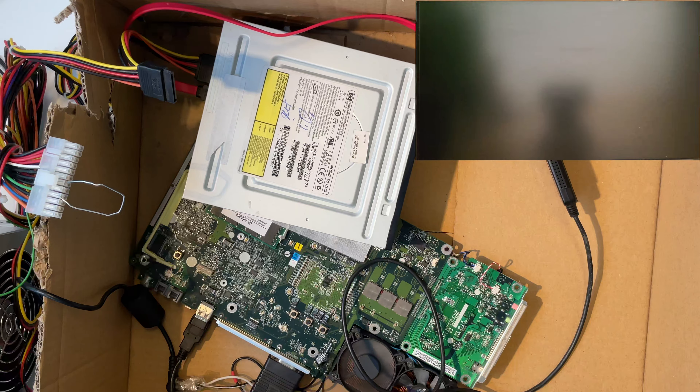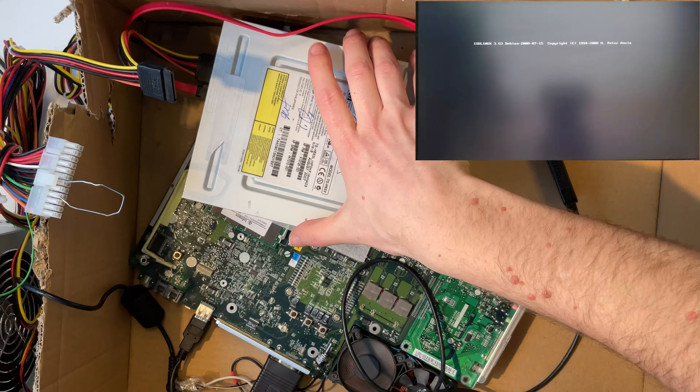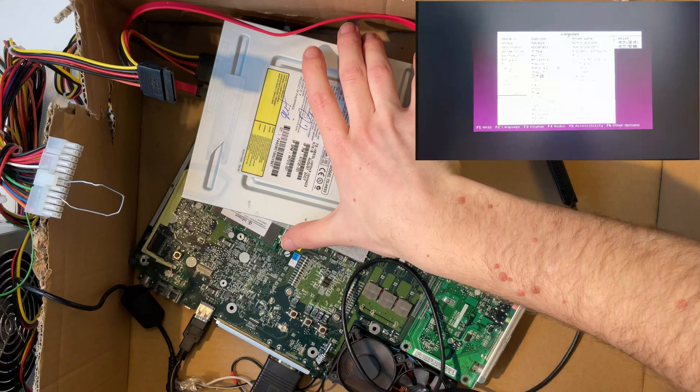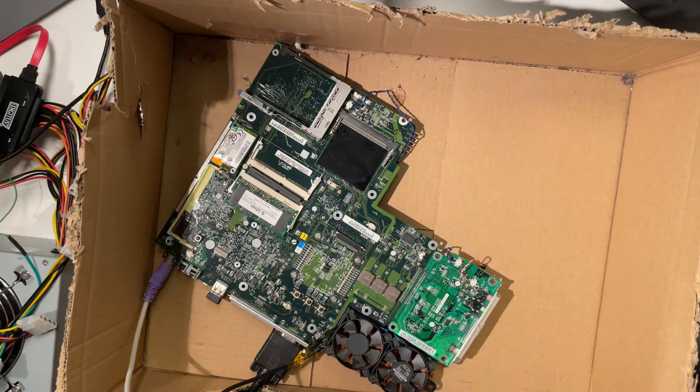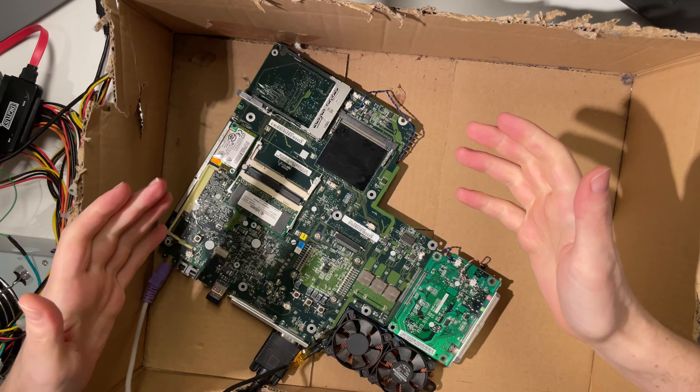There was a disk still in there — now we put our Ubuntu 10.4 disk in and try to boot again. It's actually spinning up — it's alive! Okay we're booting Ubuntu, I would need to connect the keyboard. That does not seem to work. As you can see it's quite a bit later in the day — I tried many more disks and actually couldn't get any Linux distribution to boot on here, at least not from a CD.